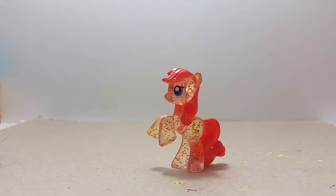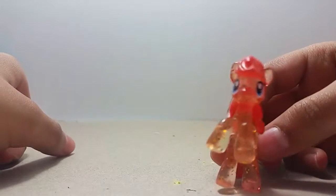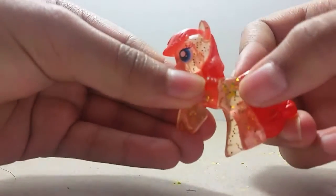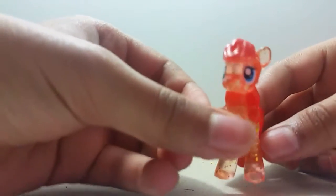Hey guys, it's Lil Zinger here, and we are going to do a custom paint on this pony here. I named this pony Apple Buckler, and you see how she has little jalapenos on it. Well, I wanted to do a little bucket and paint her hair brown, so let's do this custom paint.